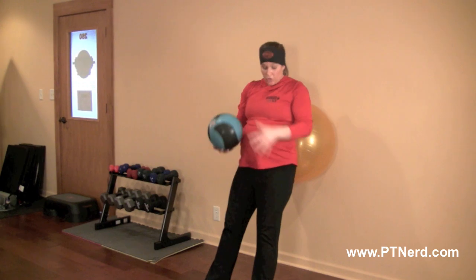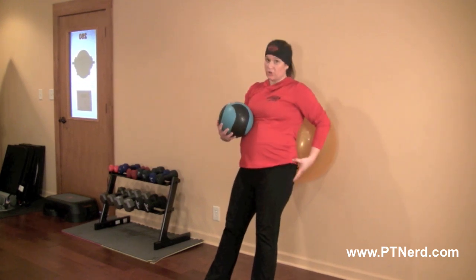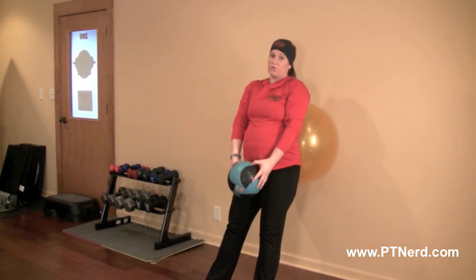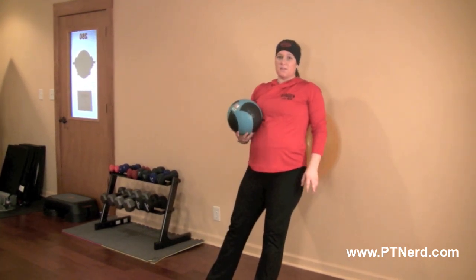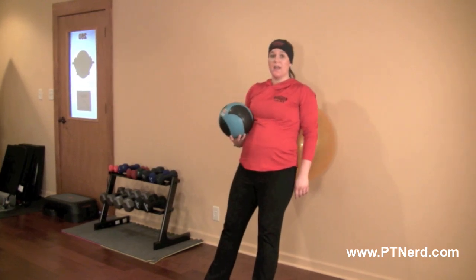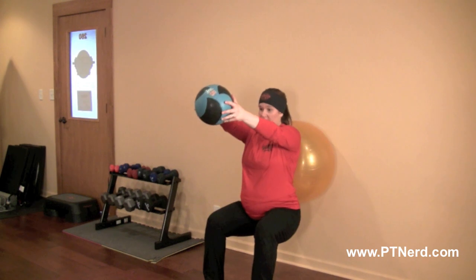When you squat, you're going to work your quad muscles as well as your glutes. Raising the medicine ball, you're going to work your upper back and the front part of your shoulders. Complete about three sets of 15, making sure that your feet are about hip-width apart and the weight is on your heels when you're squatting down.